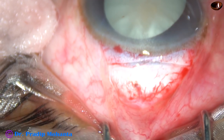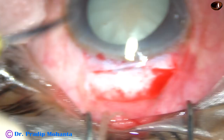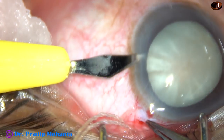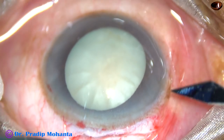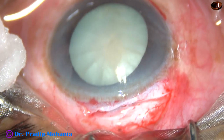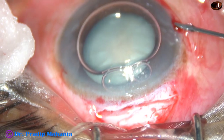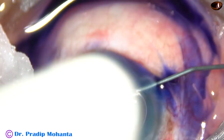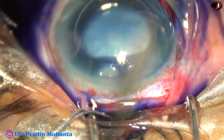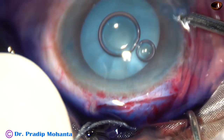You can see this is an intumescent cataract. My plan is to put the intraocular lens under irrigation, and that is why I have put two side port incisions. In intumescent cataracts there is a high chance of the rhexis going to the periphery. So what I do in such cases is first perform a very small rhexis — I call it a mini rhexis.